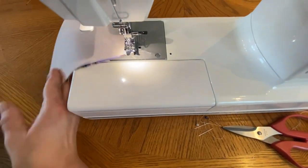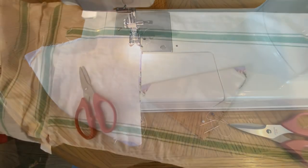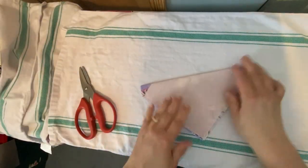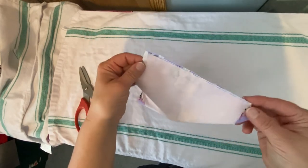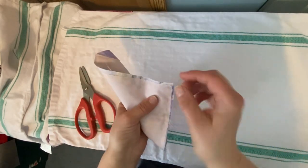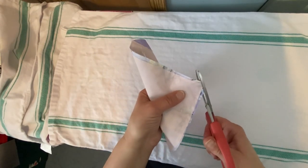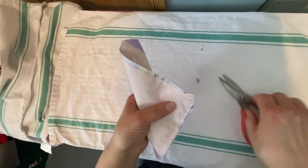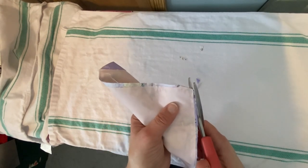I've given our bandana a nice press. You can see the sewing down both sides. I'm just going to snip off the point here to get rid of bulk so that when I flip this bandana inside out, I can make the end go to a nice little point.